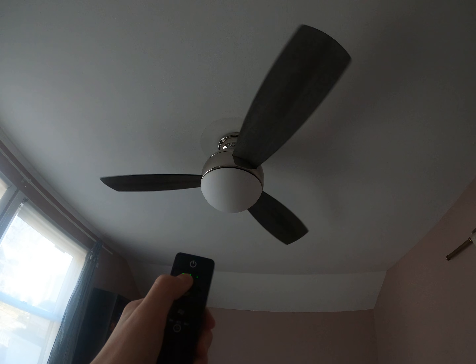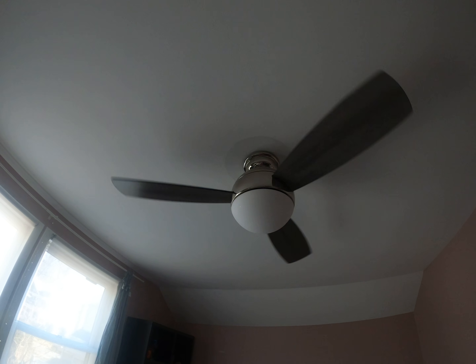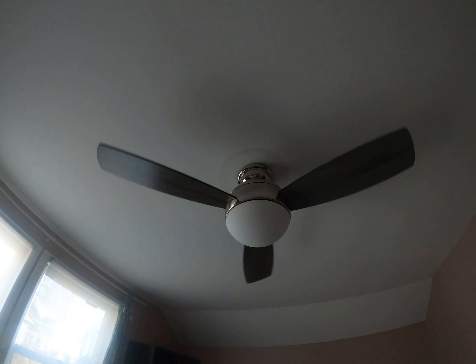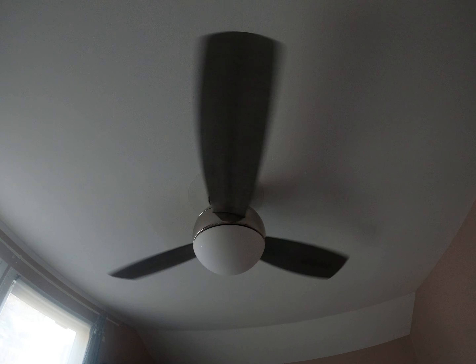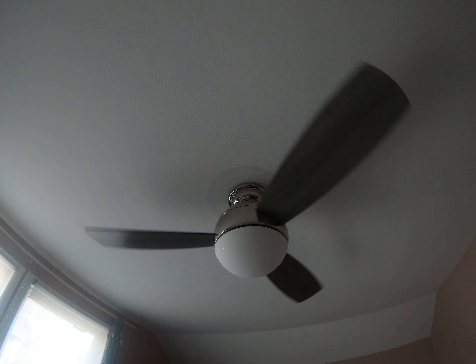And here is low. That pushes a pretty good amount of air on low honestly — it's got a rather slow low speed which I like. This is honestly a really good fan.